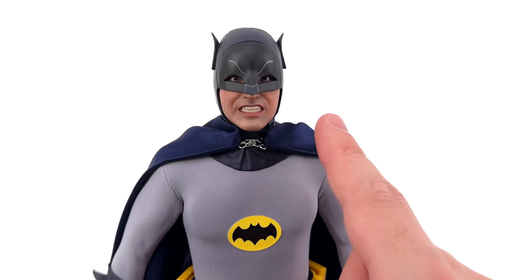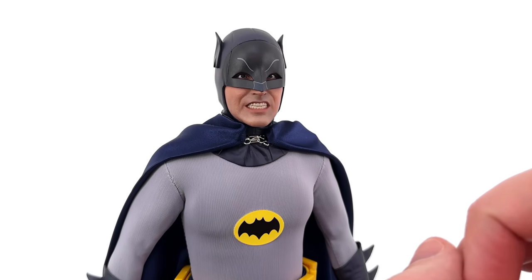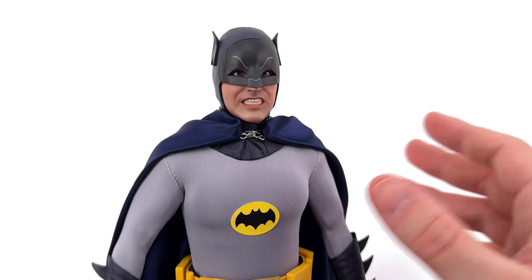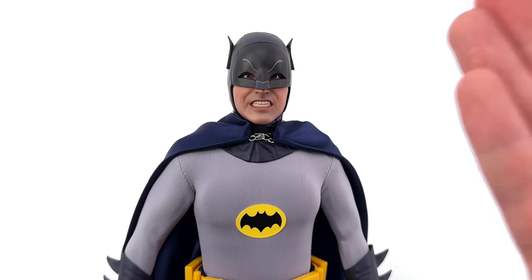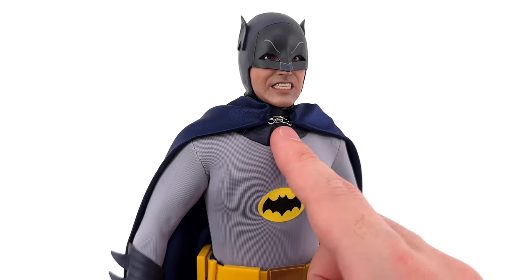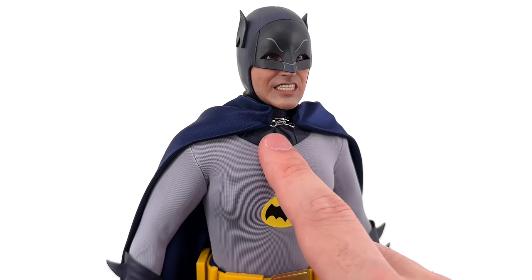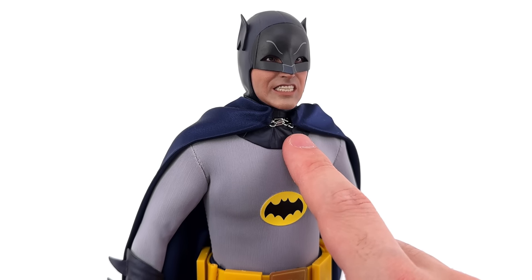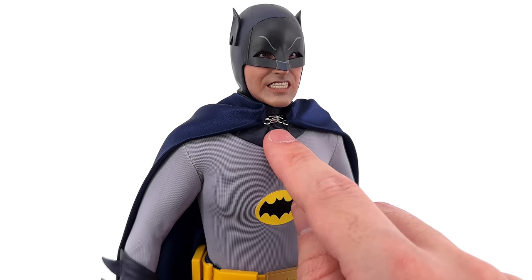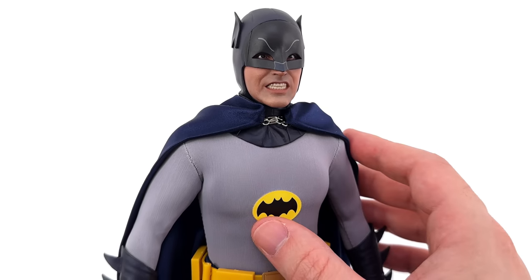The only other thing I would have liked to have seen — seeing as they're recasting all these pieces — is moving eyes. That would have added a completely new dimension to what Hot Toys gave us originally, which was already fantastic. The other thing I want to mention is this clasp — it's just too big. This is like a one-to-one scale clasp and it's bright silver. This should have been black or blue and shrunk down to 1/6 scale. I'm not quite sure why they decided to use a clasp this prominent.